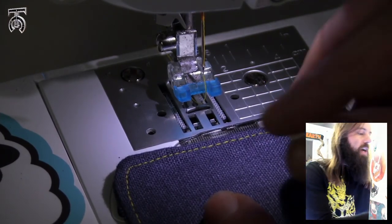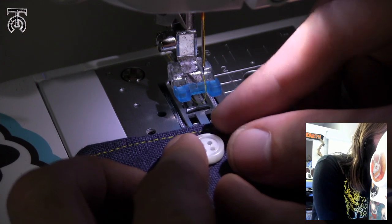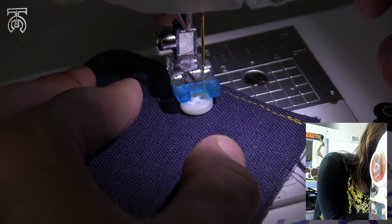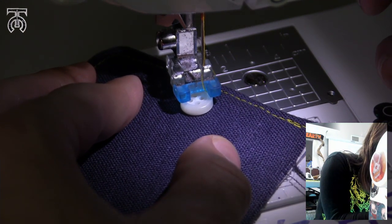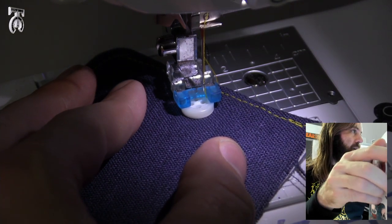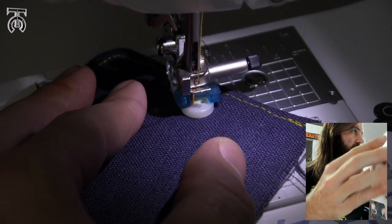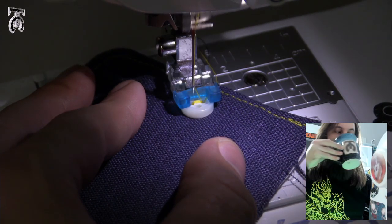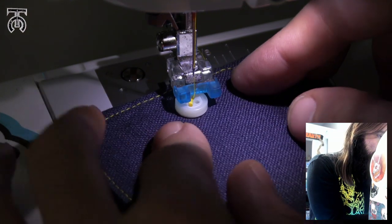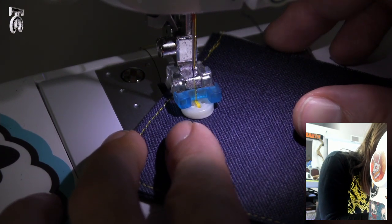I'm going to show you one more style of how to do a button. I'm going to use a piece of navy blue linen and line my button up the same way, then turn the fabric to a 45-degree angle. I'm going to line up diagonal buttonholes with my machine between my presser foot. I'll do my hand crank just to make sure it doesn't hit the button — that looks good. So now I'm going to do eight stitches, then lift up my foot and turn this the opposite 45-degree angle.